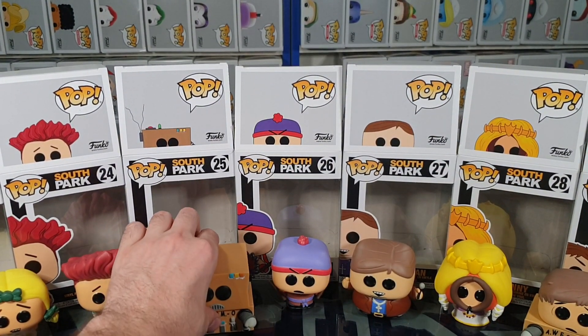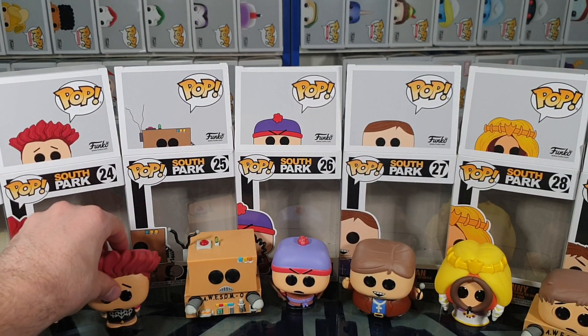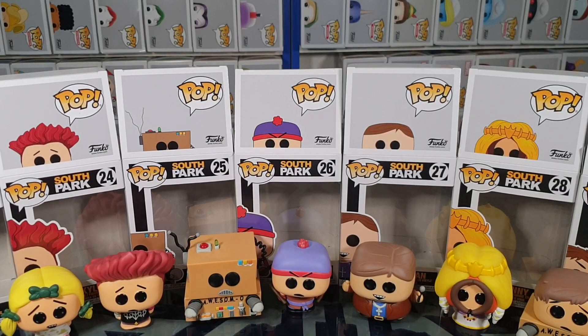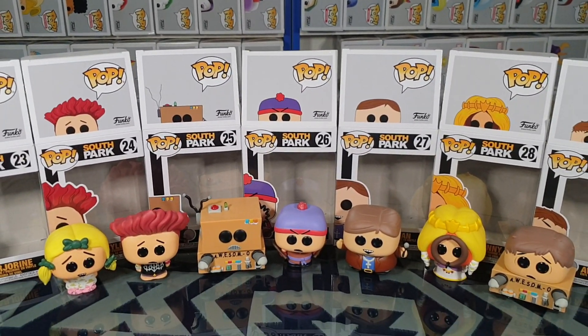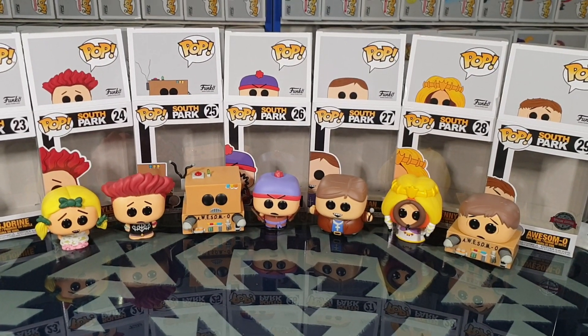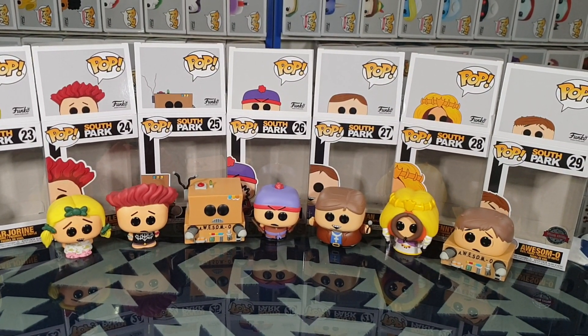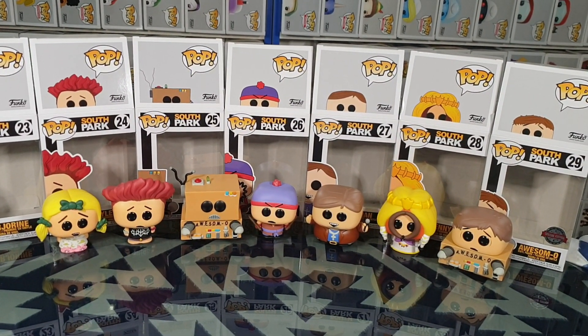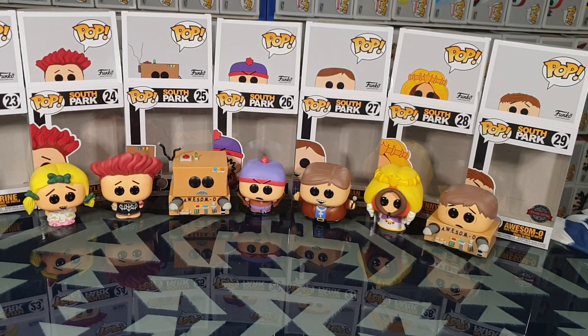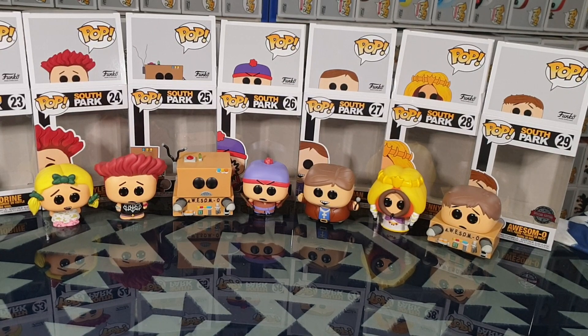That brings us to the end of the video. Let me know in the comments section below your thoughts on these figures. Do you have any of them yourself, or do you plan to get them? Like the video if you enjoyed. Subscribe if you're new to the channel — I do unboxings and video gameplay. Like, share, comment and subscribe. Until next time, thanks for watching and goodbye.